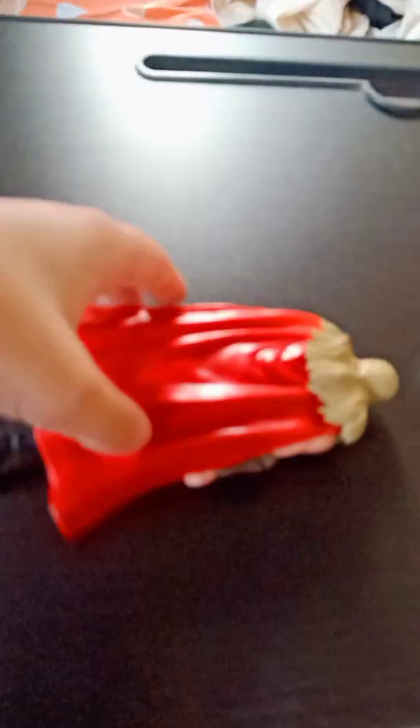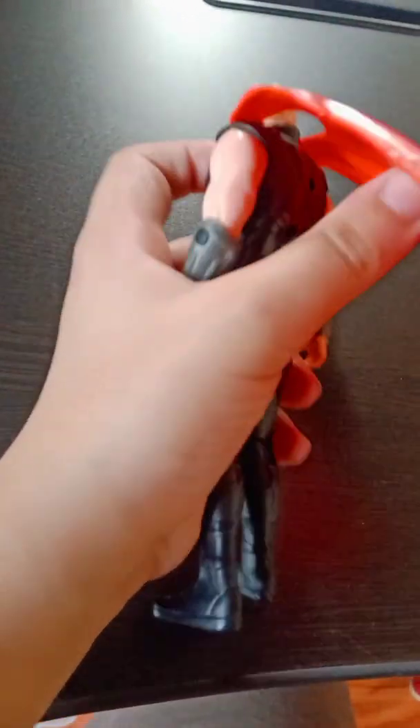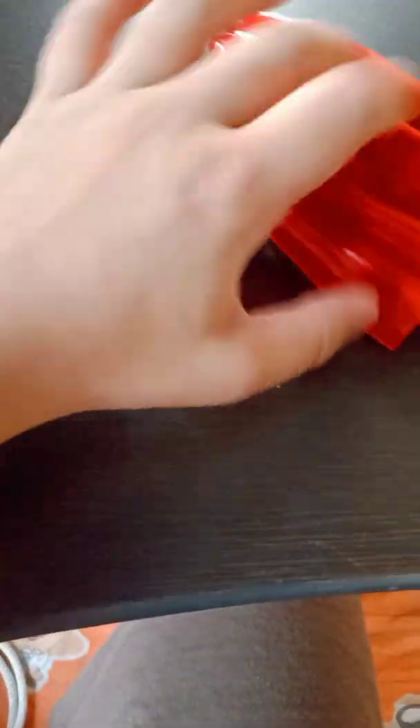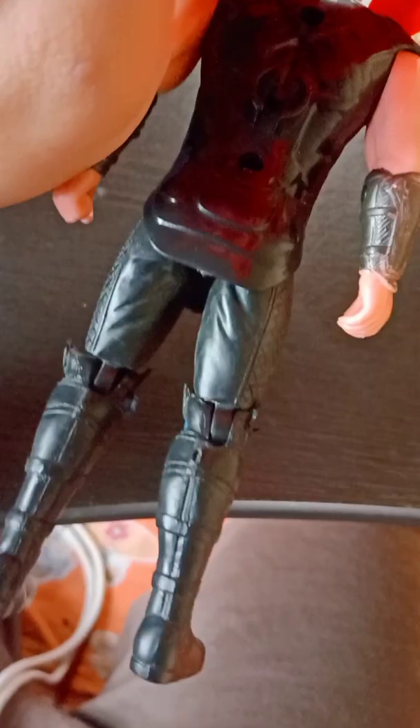Look at the back — very accurate. You can see the cape and the hair also looking very nice. It's our Thor. The cape detailing is also good — the cape is made up of nice plastic. Looking at the back, not so much detail there, but overall a very good Thor action figure.